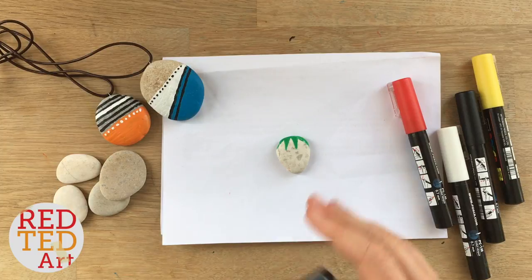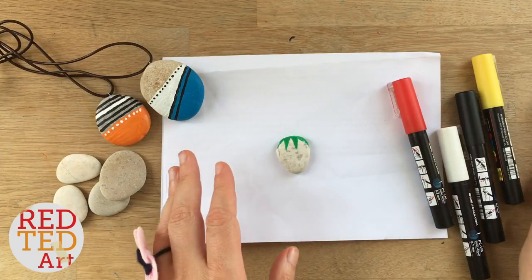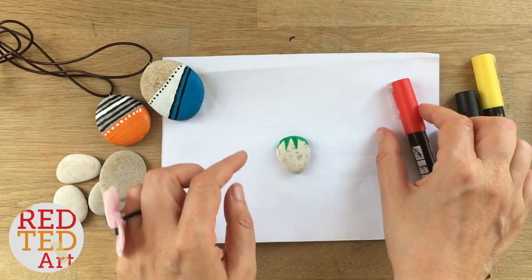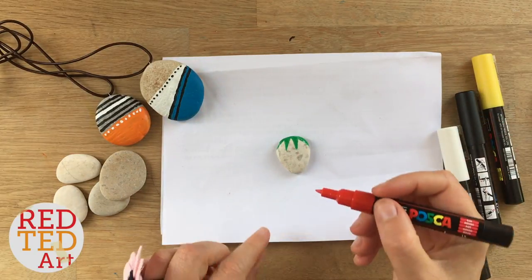You do want to let the green dry a little bit before moving on to the next color, as you don't want them running into each other. So I'm going to slowly start the red and go up, and hopefully by the time I get to the green it's fully dry.